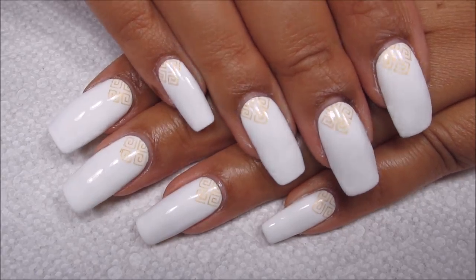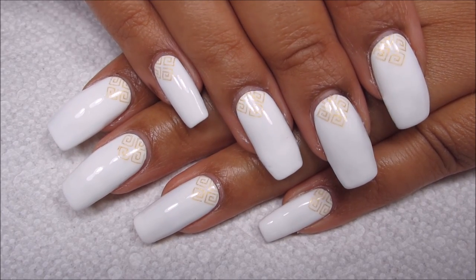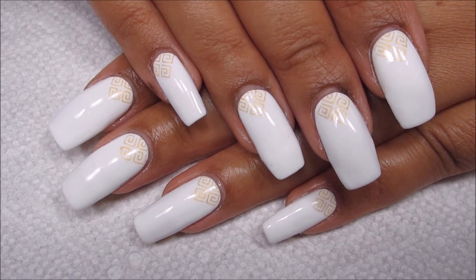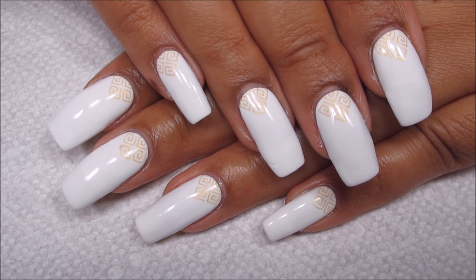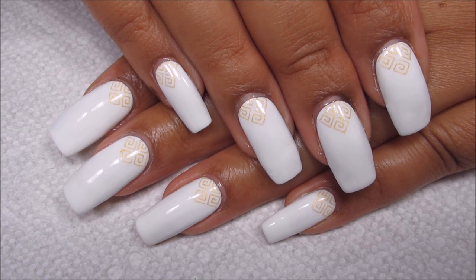Hi guys, it's Colette and today as part of my Manny vs. Pin series I'm going to be working on this really easy white and gold stamped Greek key design. If you'd like to see more nail art be sure you subscribe to my channel, My Simple Little Pleasures. And if you'd like to see how I did this design, just stay tuned.